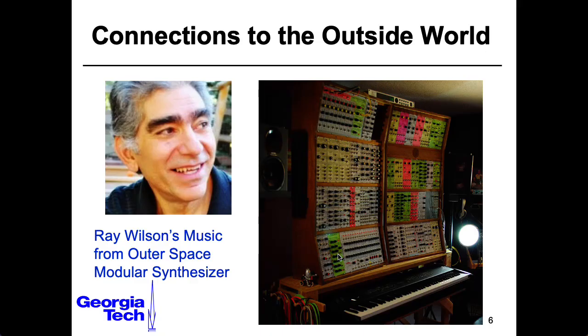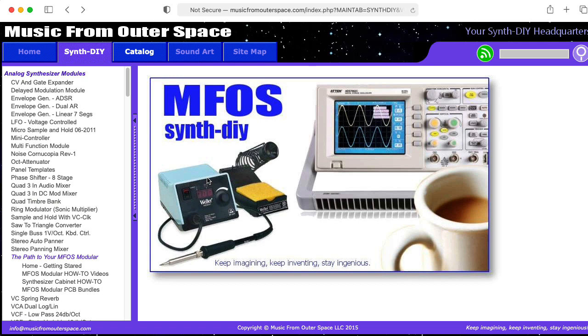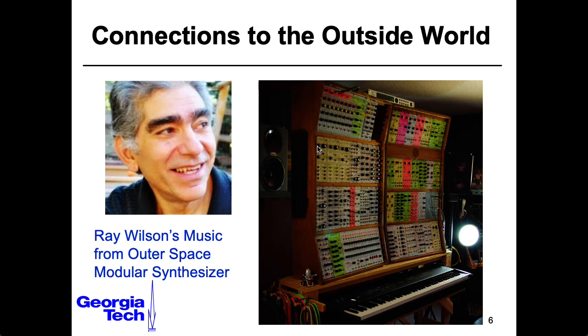Shown here is a giant modular synthesizer constructed by Ray Wilson, who is a giant on the do-it-yourself synthesizer scene. He ran a company called Music from Outer Space. His website is still up and I would invite you to explore it and learn about Ray's designs. Ray sadly passed away some years ago. Modular synthesizers like this consist of individual components — oscillators, filters, wave shapers, and amplifiers — that can be controlled by voltages from control voltage sources of various sorts. You hook these modules together with patch cables, and one nice thing is that it's a quasi-standard where modules by different manufacturers can be hooked together, but there are potential dangers: a patch cord dangling where its tip hits something grounded, or somebody might try to hook two outputs together.